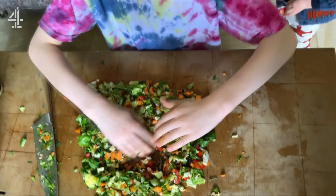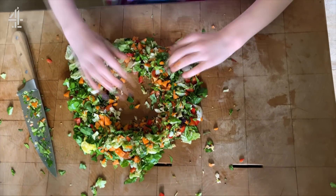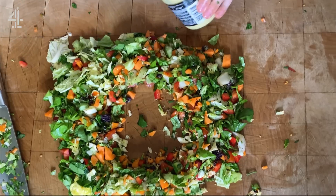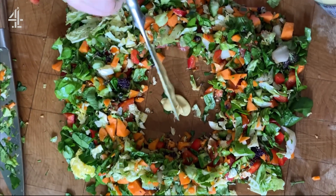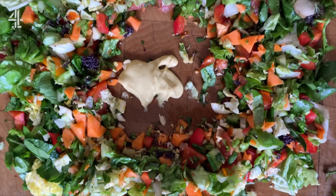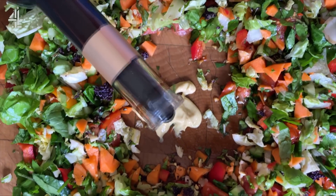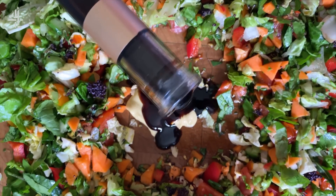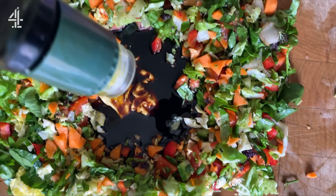Show them what you do next Buds. So you make a well in the middle. Okay, this is the important bit guys. You get a teaspoon of mustard — that's French mustard, you could use English. Then about a tablespoon of balsamic vinegar, and then about two tablespoons of nice extra virgin olive oil.